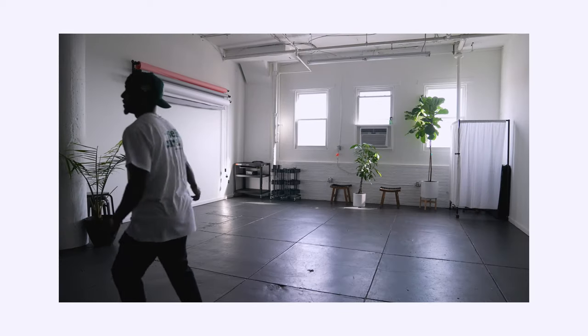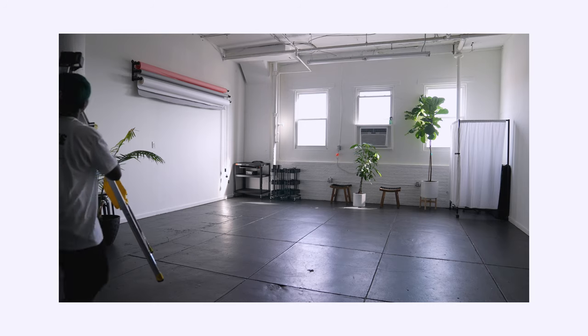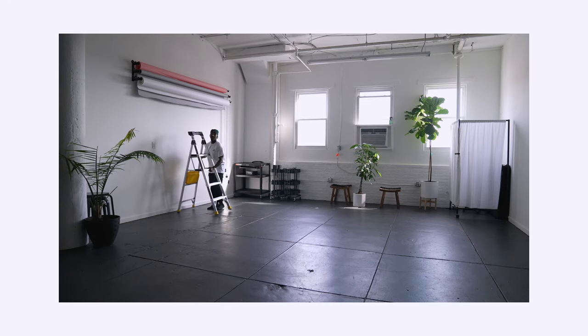Luckily this side is already set up, so I don't have to do too much. So now I'm maybe gonna drop this pink one. These photos are gonna look really nice.